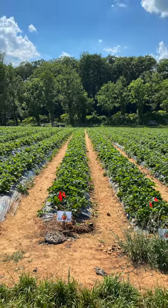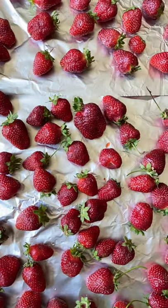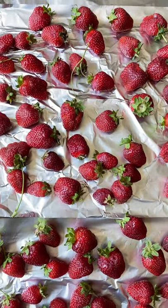We recently went strawberry picking and ended up with way too many fresh strawberries, much more than we could use immediately. So it was important to preserve them well for future use, and today I'm sharing the steps I followed for those looking to do the same.